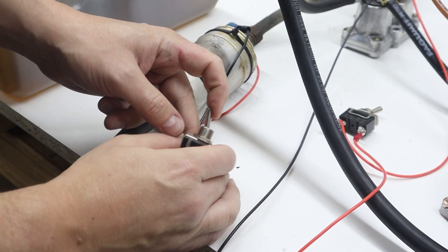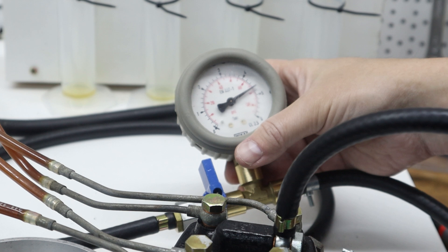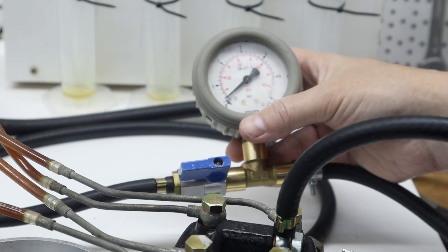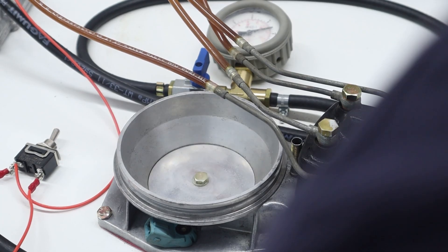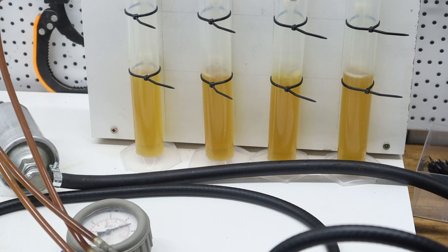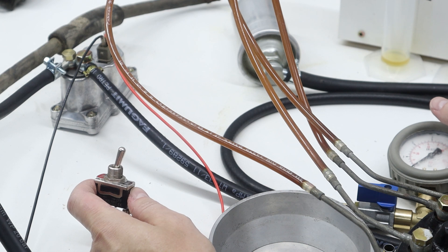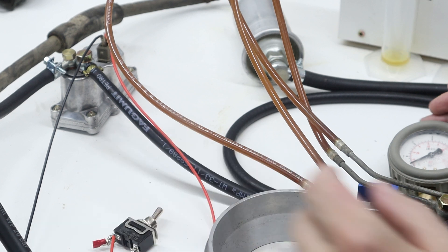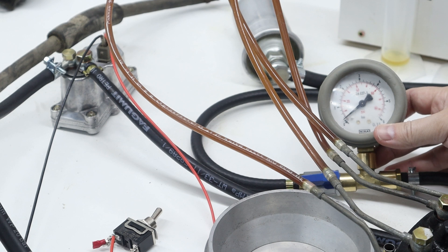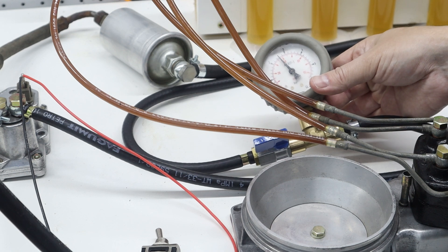Fuel pump on. It's around 4.6 bar, which is within spec. Let's check the control pressure now. Very low — it should be around 1.5 bar. I'll apply 12 volts to the warm-up regulator so I can check for warm control pressure. I'll give it a few minutes. It's around 2.5 bar, which is again too low.